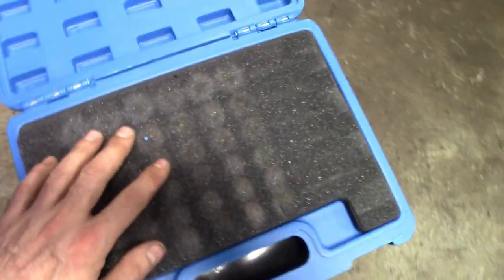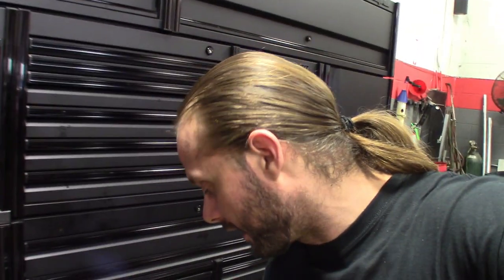Another little $20 pickup, whatever it is — I can never remember what I pay for these things. I pretty much saved the best for last. This little tool I found floating around on eBay — it's such a simple concept. Basically just a hose with a one-way valve on it.